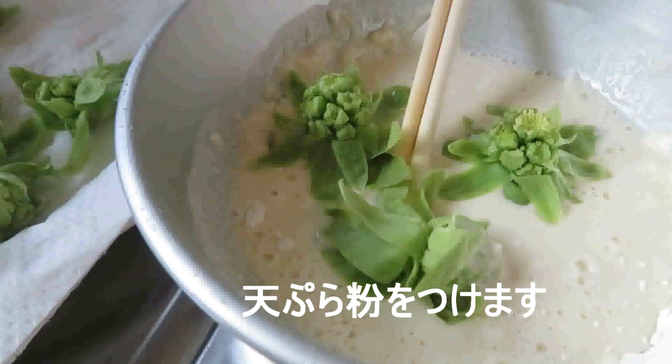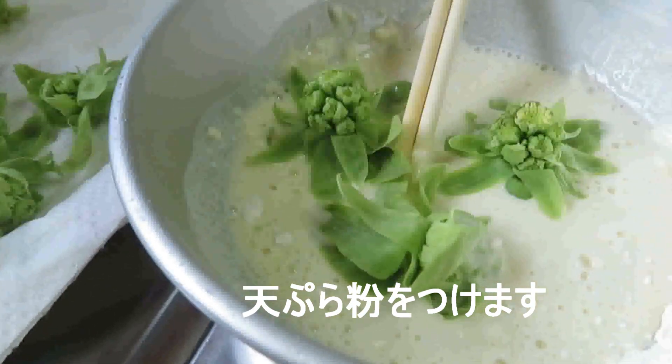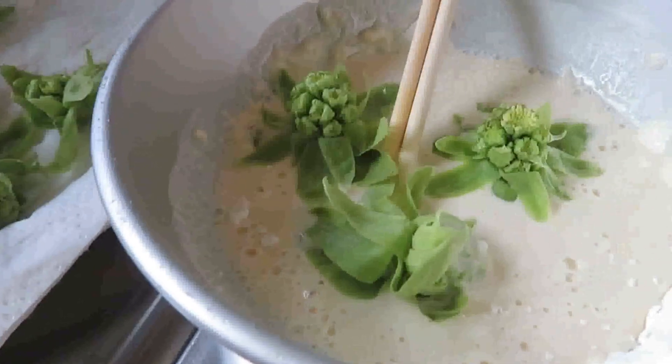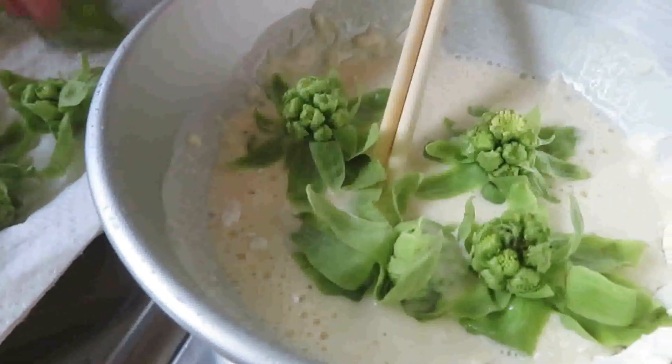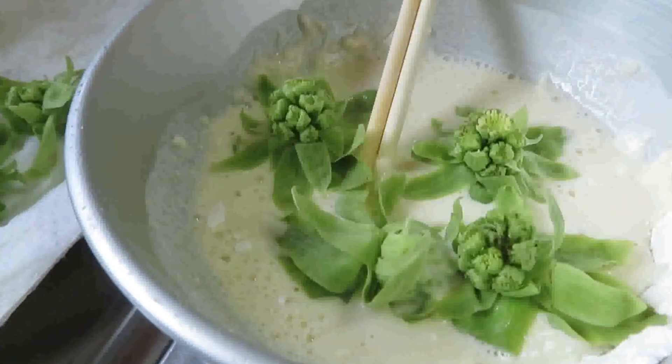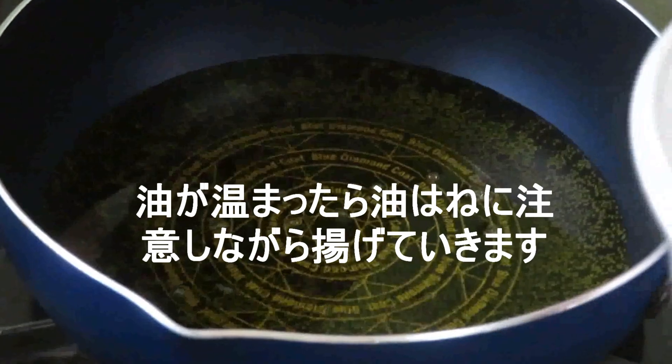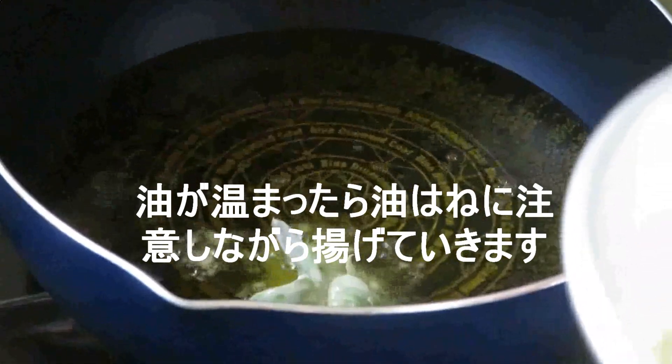I wanted to add a little bit of oil. I will also need oil and add oil in the mix. I am going to make it a little bit more.